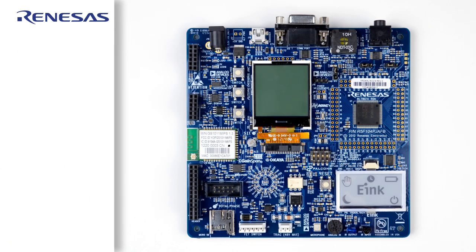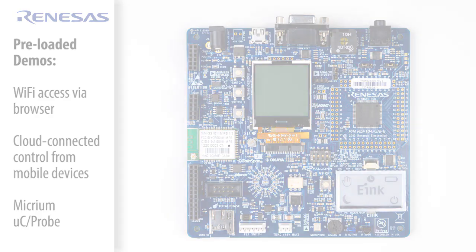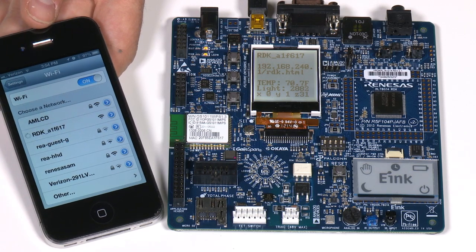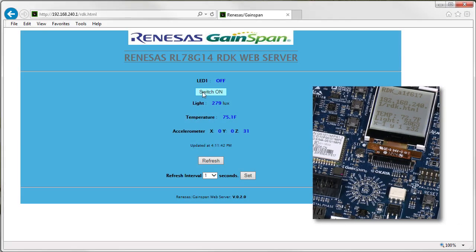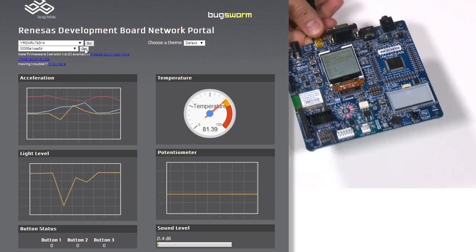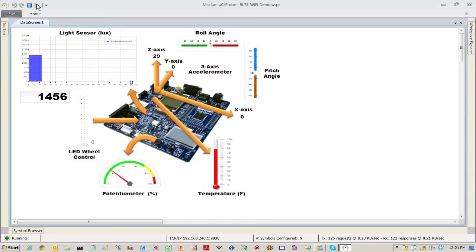The RL78 G14 RDK comes pre-loaded with several demos that demonstrate the Wi-Fi capabilities of the platform. Two web server demos via limited access point or shared network let you control the board with your favorite smartphone or tablet device using the dedicated app, or you can use a standard web browser. Two cloud connectivity demos let you monitor and control the board no matter where you are. An Omicrium Micro-C probe demo allows you to graphically visualize and control your embedded application's internal variables.